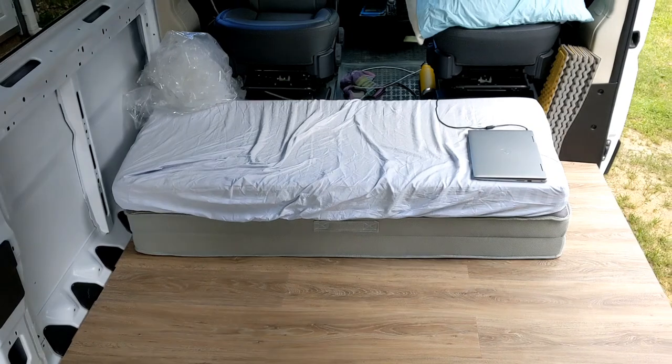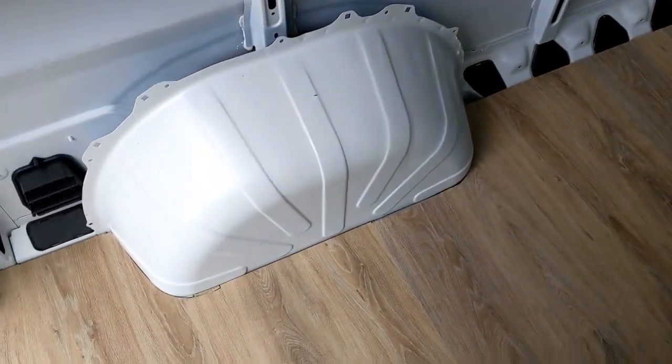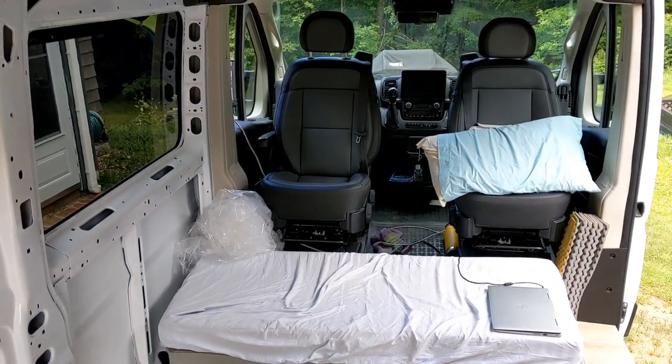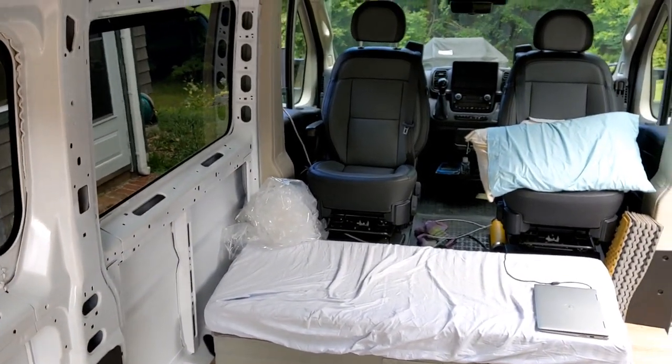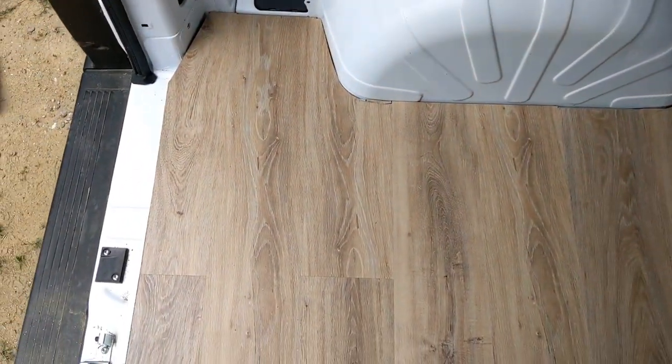Next thing will be to put in a little box over there. The bed's going to move over here — we're going to do a frame over here, but that'll basically be a workspace. We'll have a fold-out table or something coming off of there so we can work if we want to. But yeah, that'll be for the next video.